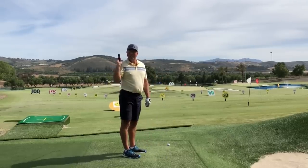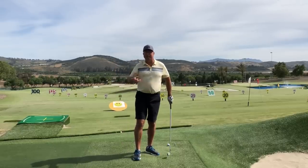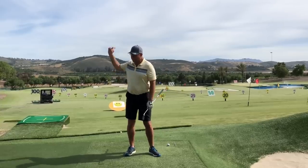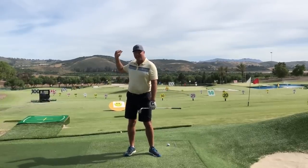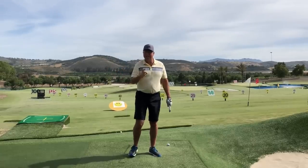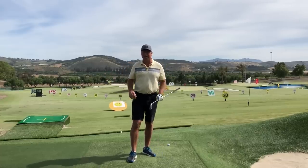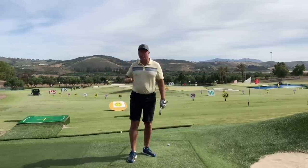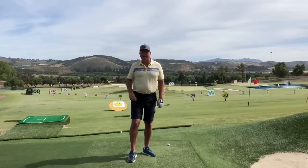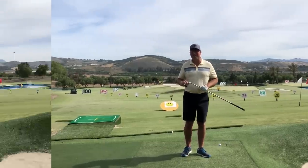Most golf instructors are going to tell you that the problem lies with the wrists themselves, and I'm telling you that they're doing it completely wrong. Remember what Jack Nicklaus used to say? He said that from the top of the swing he felt like he couldn't throw the club or uncock the wrists too soon as long as he was moving to his left side. That's what we're going to be working on today.